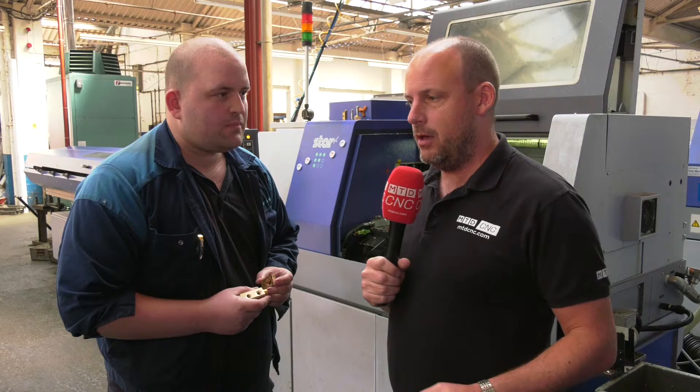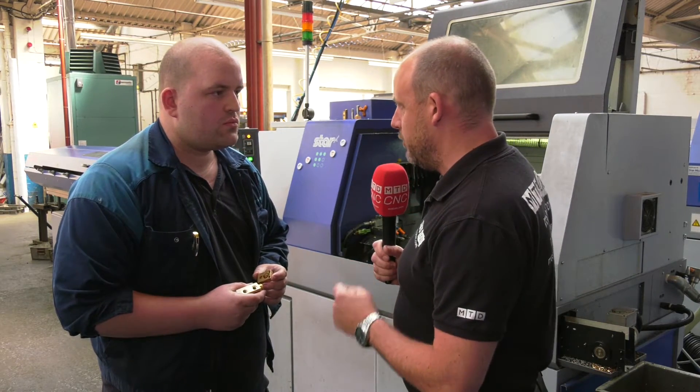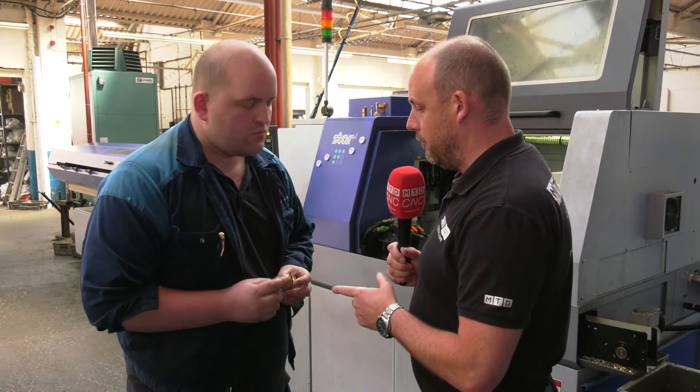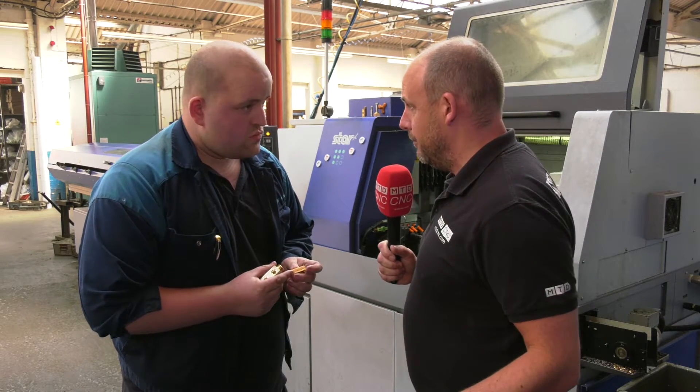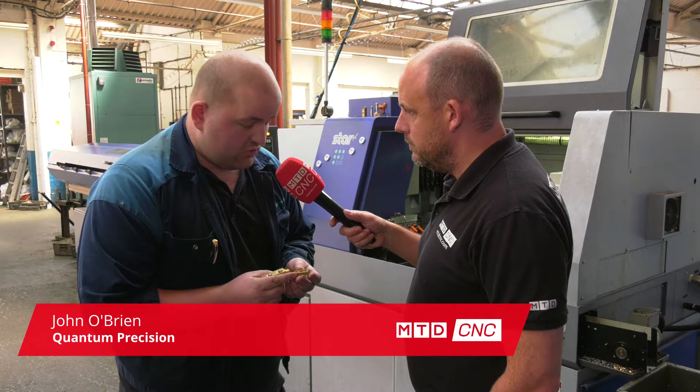I'm at Quantum Precision in Birmingham with John O'Brien. John, your story really showcases that, doesn't it? Can you tell us about these two parts here, and the fact that now you don't do them on milling machines anymore? No — the Stars can pretty much do almost anything.